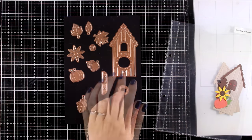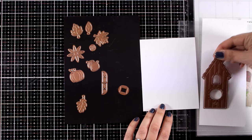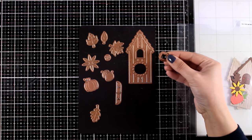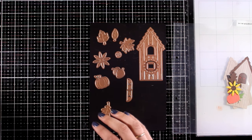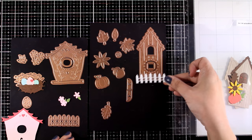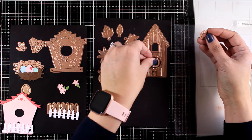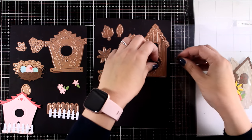Let's move on to the fall set — this time the birdhouse is quite a bit longer, and it fits nicely on all three popular card sizes as a big statement focal point. It doesn't cut out a window by default, but there's a die that fits right inside the hole to give you a square window. Since I designed all the sets together, you can mix and match elements — all the houses have similar proportions so you can use the fence on other birdhouses, and you can interchange windows between houses if you have more than one set.